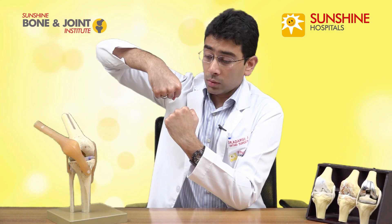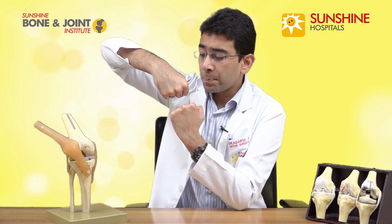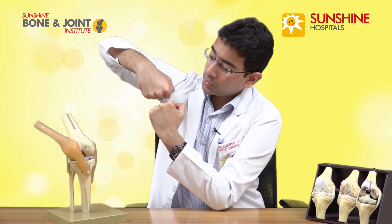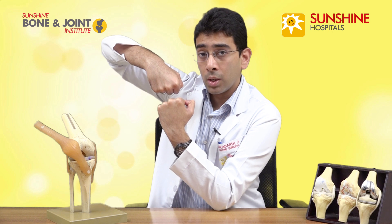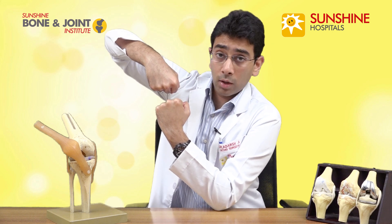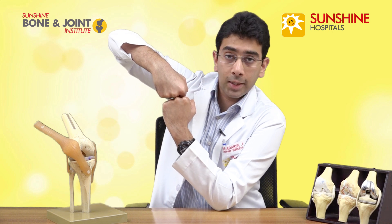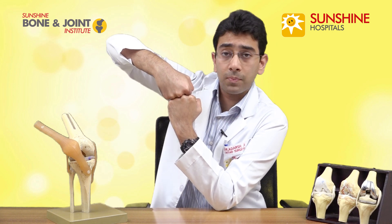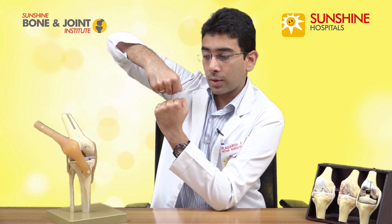The knee joint on an X-ray looks like this — there's a bone on top, the femur, and a bone at the bottom, the tibia. The cartilage is not seen on X-ray, so you see it as a gap. A minimal amount of gap should be there between the two bones, but in knee arthritis, because of the wearing away of the cartilage, the gap starts to reduce. In stage four, there's hardly any gap left. Once the knee replacement surgery is done, the gap is regained and we get free movement.